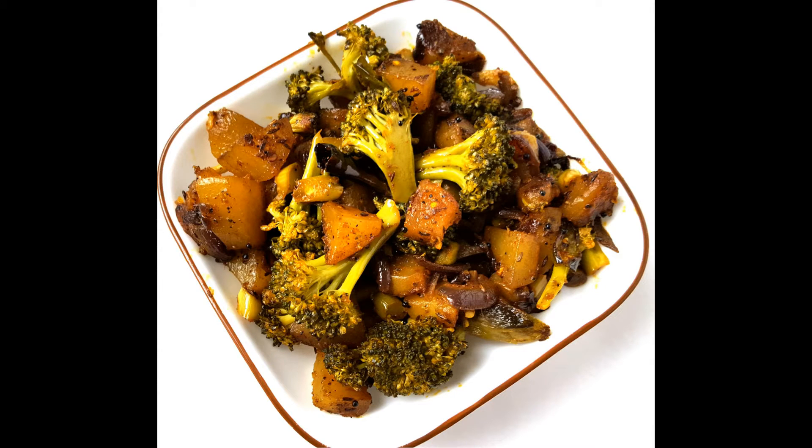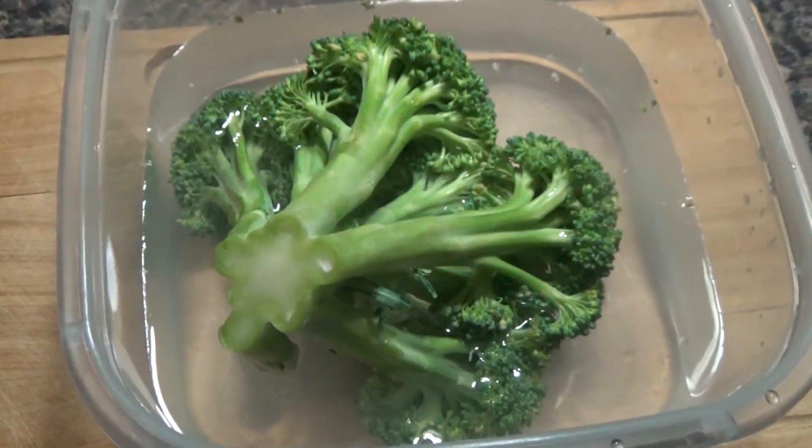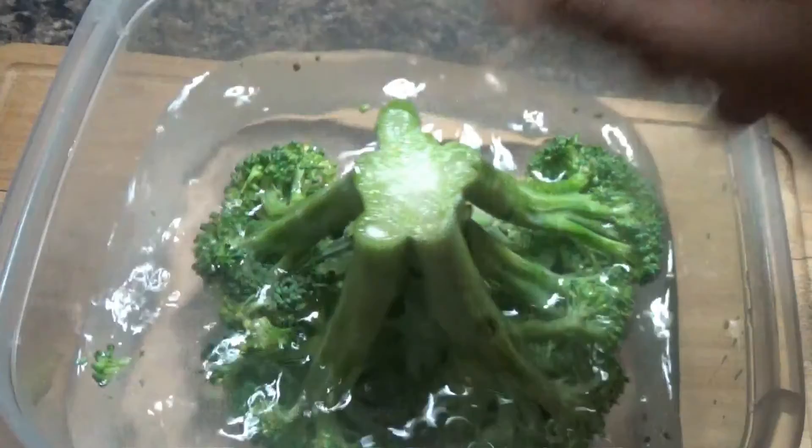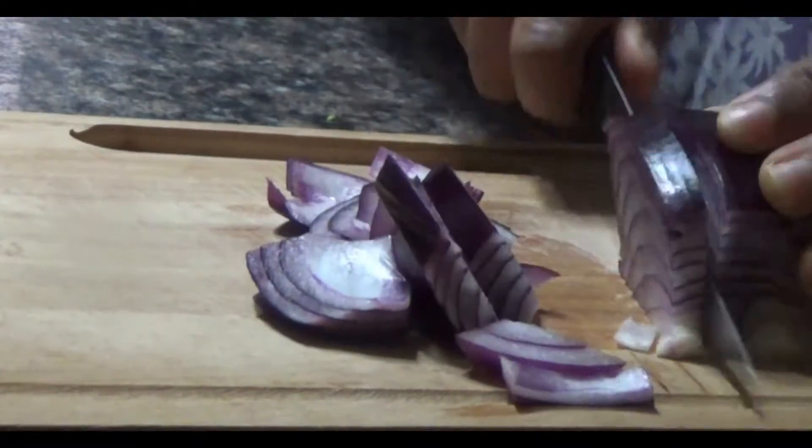First of all, dip the broccoli in warm water or any vegetable wash for a few minutes. It will remove any impurities hidden inside and outside the broccoli. Then keep it aside to drain and chop the onions.